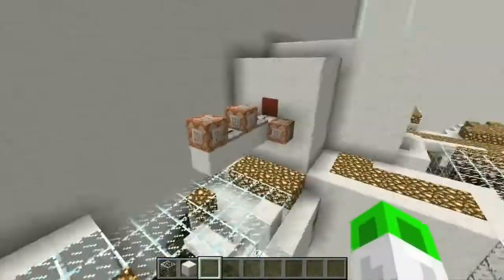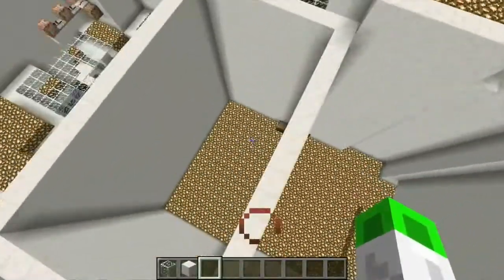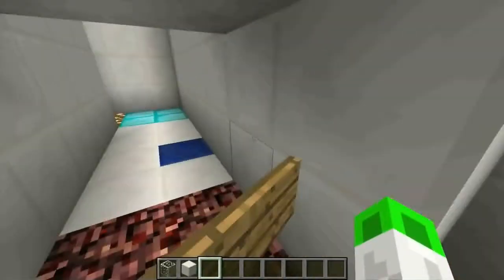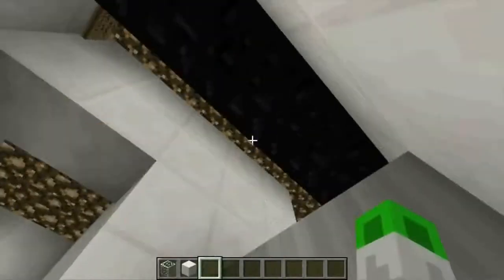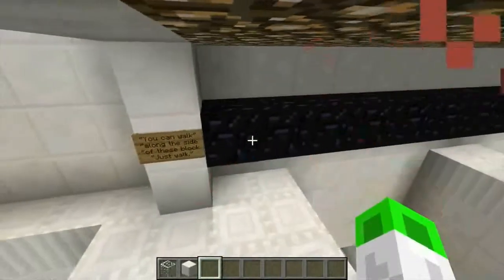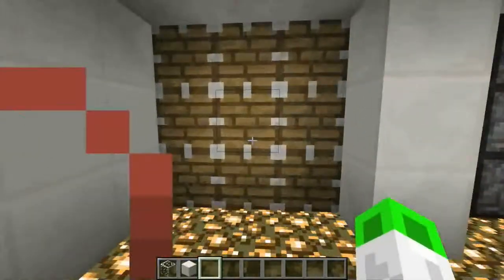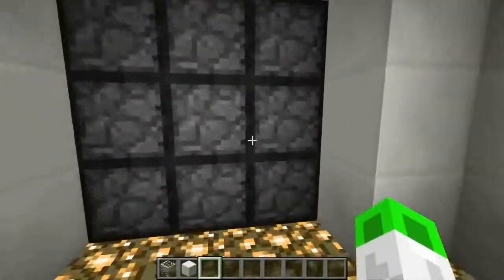I can't even get into command blocks because they're going to make no sense to me — probably not to most of you unless you're all geniuses. Oh, those are the clear blocks — that was the thing you'd walk across. And then these blocks cleared, so you would walk through that side of the piston. Oh, that's cool.